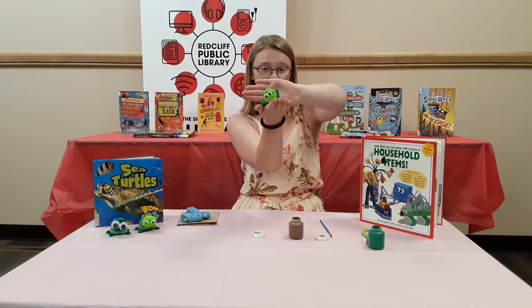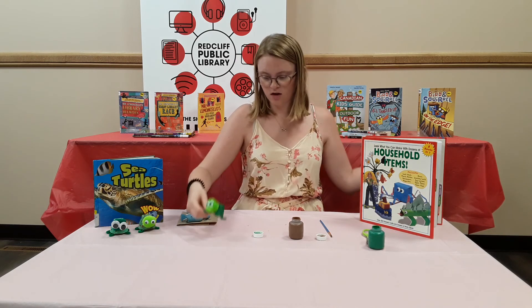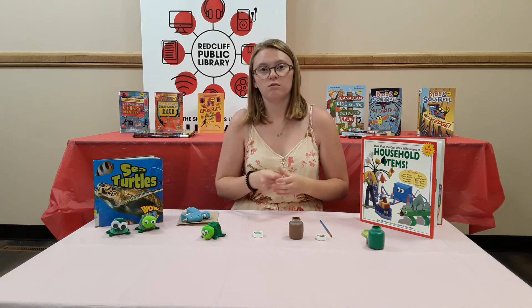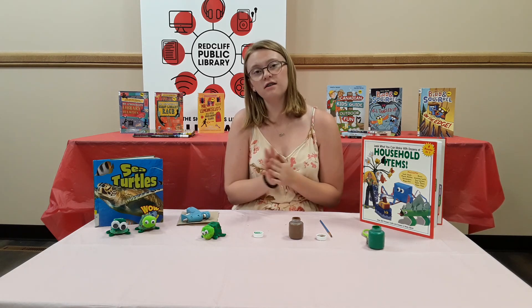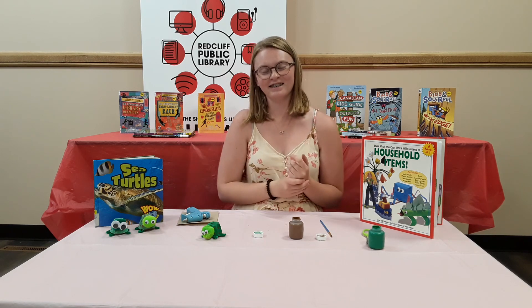There's my little turtle — kind of looks like Squirt from Finding Nemo, it's one of my favorite movies. So thank you to everybody who came to the children's yoga today, it was great seeing everybody and I can't wait to do it again. Thank you, bye!